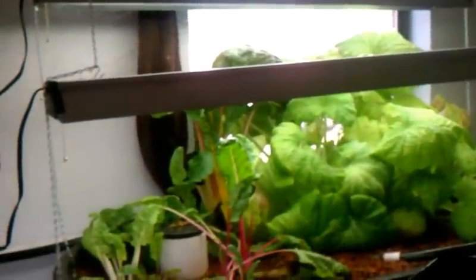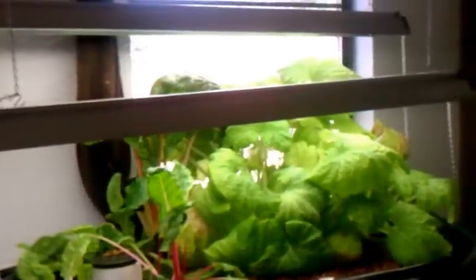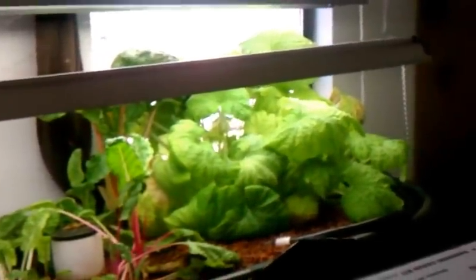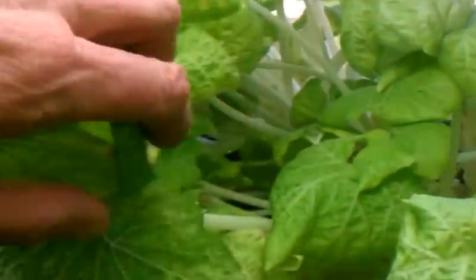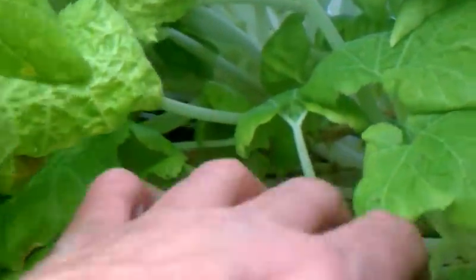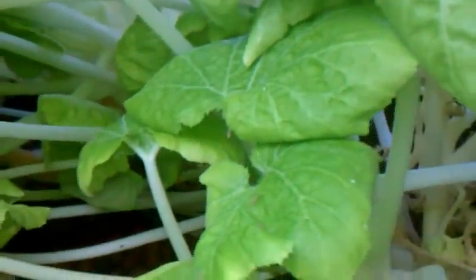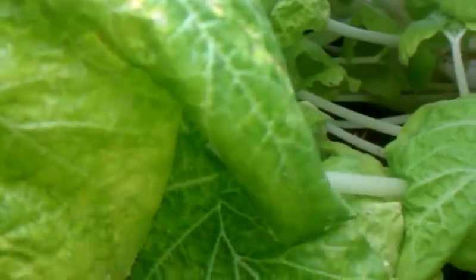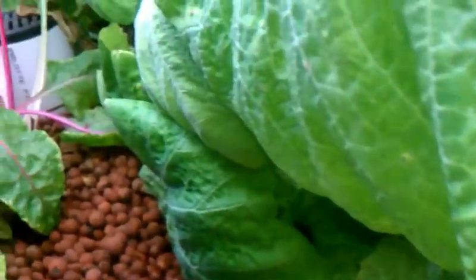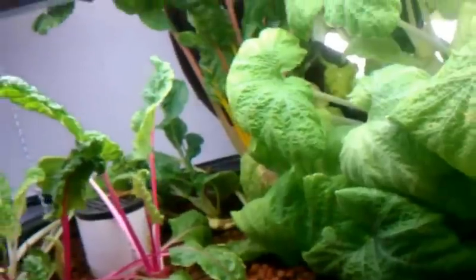Everything else seems to be doing okay. My Swiss chard — I need to trim up some more of that. My zucchini plant hasn't even started putting out any flowers yet. I'm thinking this zucchini plant is the one that attracted all the bugs, and that plant might just have to go.